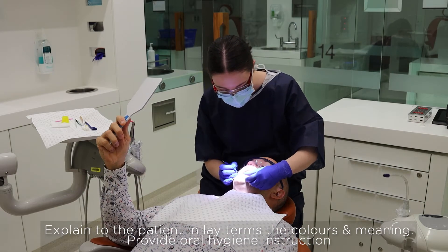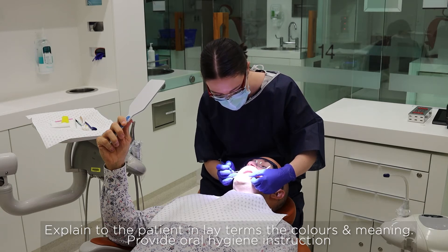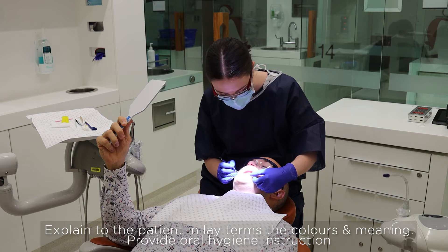Okay Chris, so see these areas here that are coloured? The blue tells us that that plaque has been there for a couple of days, so it's mature and it's started to produce acid. That's the plaque that will cause damage and can decay your teeth.